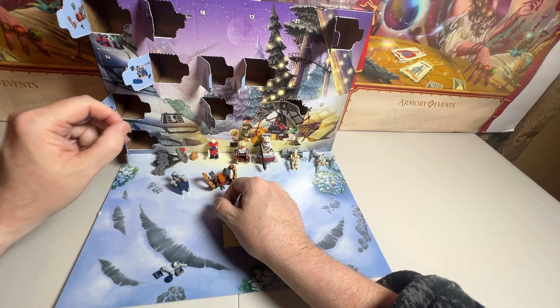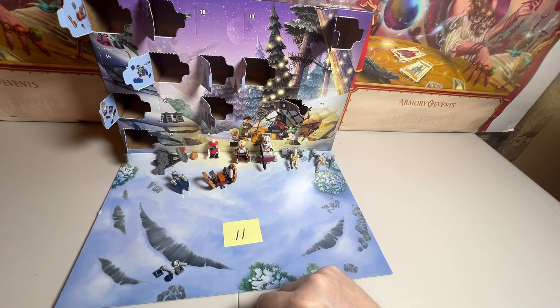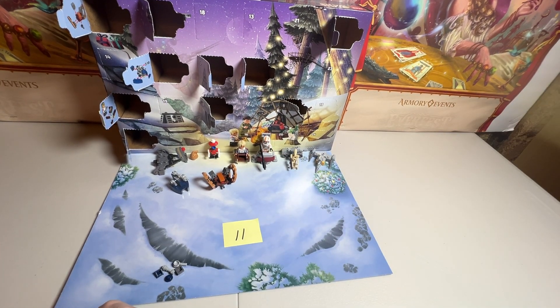We made it through day 11 and we got another tank. The vehicles are cool. If you're enjoying these videos, please like, subscribe, and all that fun YouTube stuff. And I will see you next time.